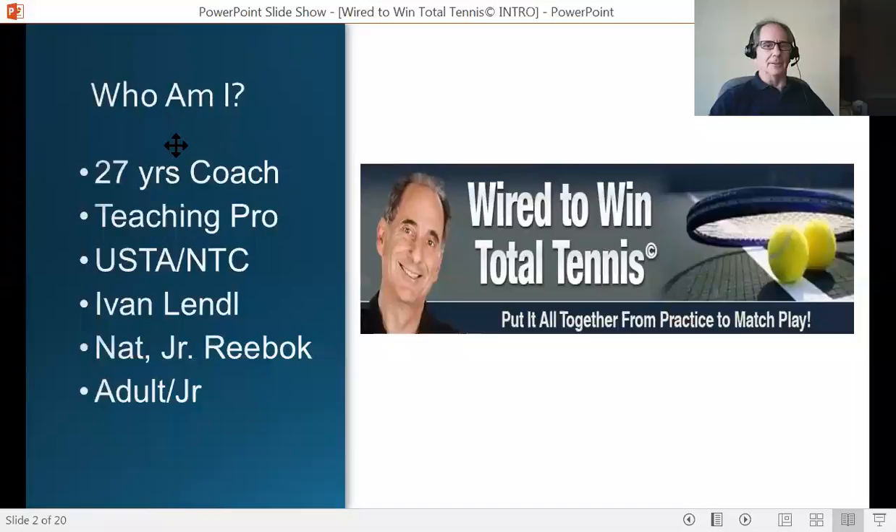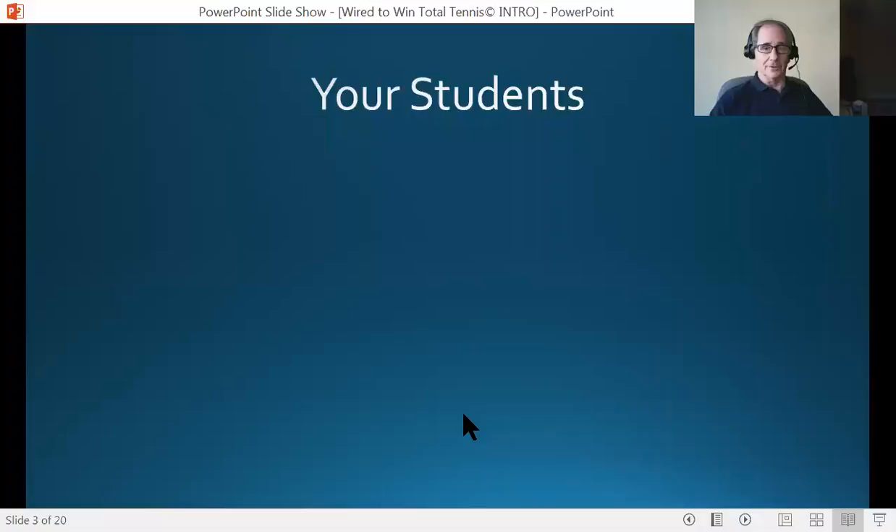Who am I? I have been a peak performance coach for almost 30 years. I'm a former teaching pro. I'm the director of mental toughness at the USTA National Tennis Center in New York, site of the U.S. Open. Same position at Yvonne Lendl's Grand Slam Tennis Clubs in Greenwich, Connecticut, and at the National Junior Reebok Association in New York City. I have been a peak performance coach for adults, juniors, professional tennis players, and many amateurs across the country and the world.